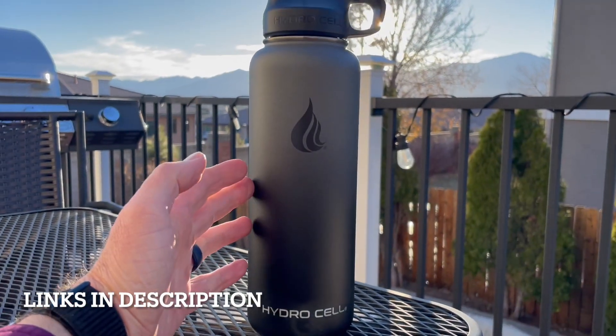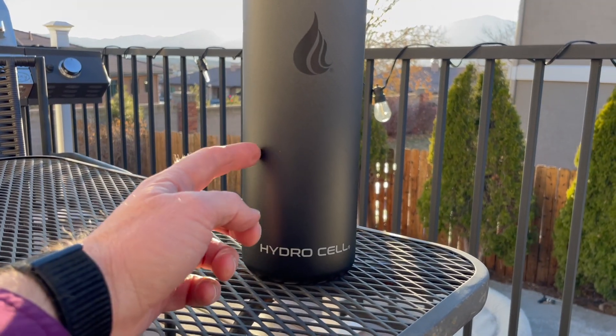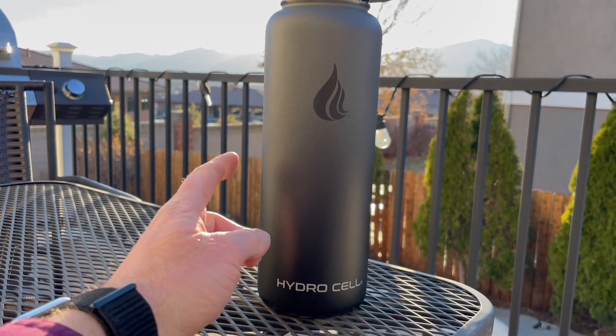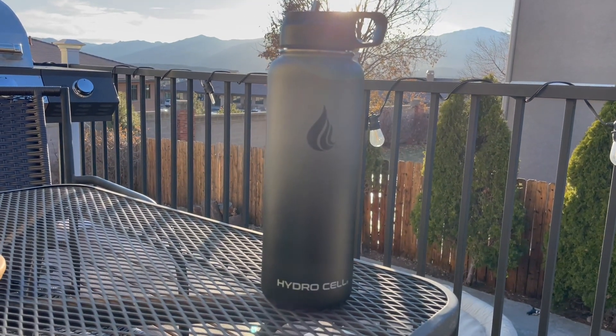There are multiple sizes to choose from and multiple colors to choose from. Go check it out on Amazon. Hopefully this helped your shopping experience — definitely a thumbs up from us. We'll see you again on the next one. Thank you.